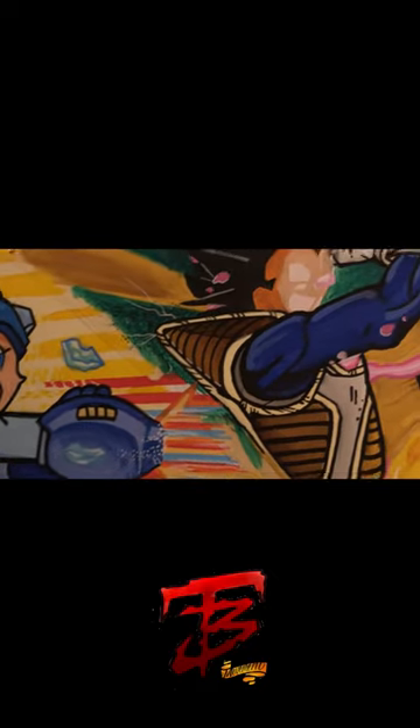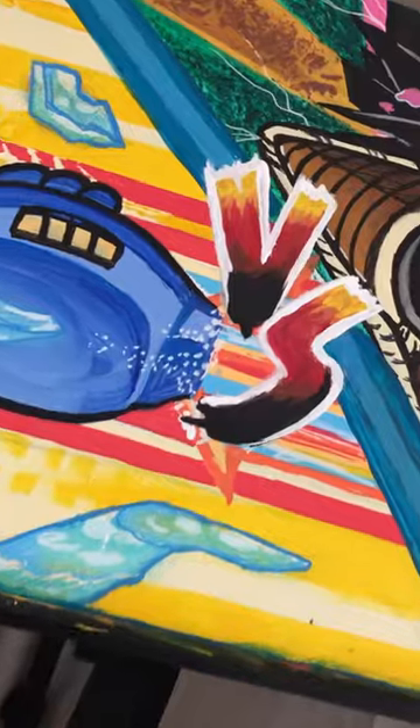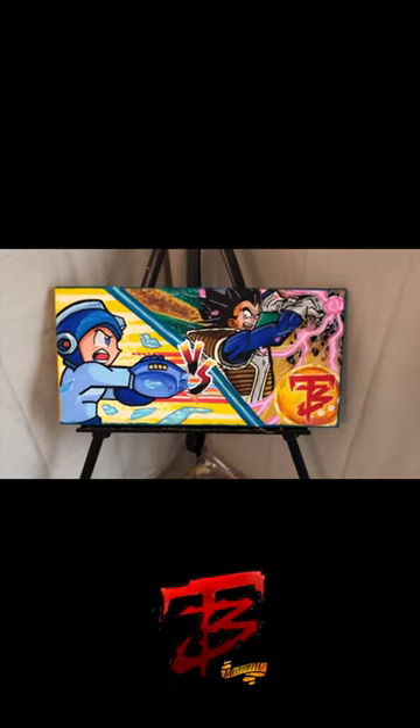You can see where the eyes have been laid down in Mega Man, and some of the black outlining that's been laid down in both of them as far as the structure of the body. And this is the finish of it.